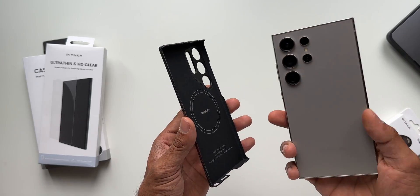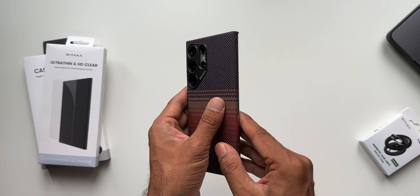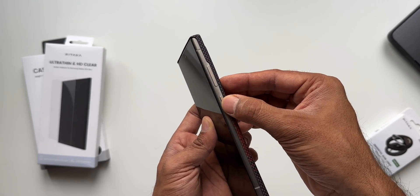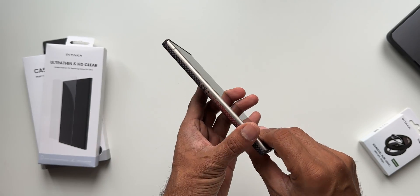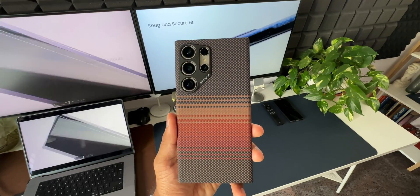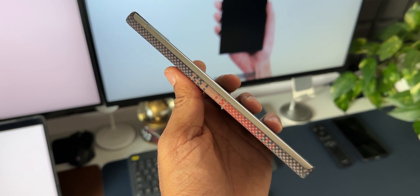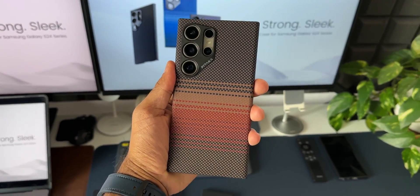Putting the case on the phone, it just looks beautiful and feels very thin. It keeps the form factor of the phone. The sides are not fully protected — the volume buttons, power button, and USB port areas are open. So it won't protect the entire phone on the sideways, but if you're looking for a thin case this is a great option — it makes the phone look beautiful.